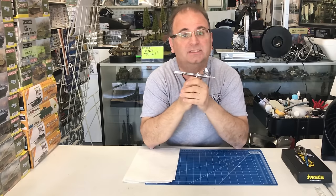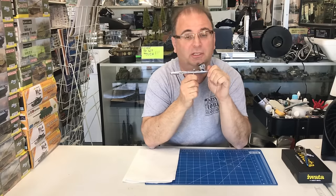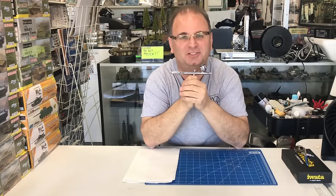I want to thank you guys as always for watching. Please stay tuned because we have many more videos coming — another video will be coming out on airbrushing. The next one will actually be on using your airbrush now that you've got a nice clean one. Thanks for watching.